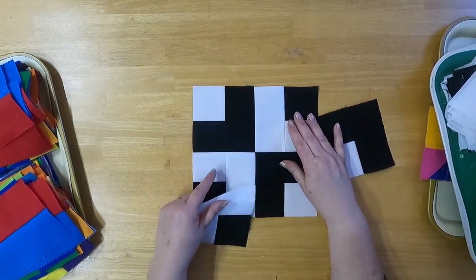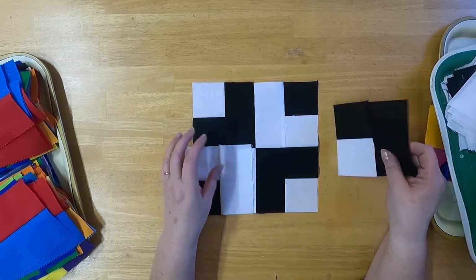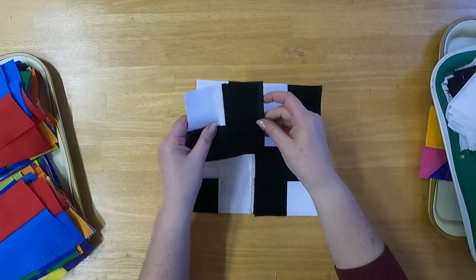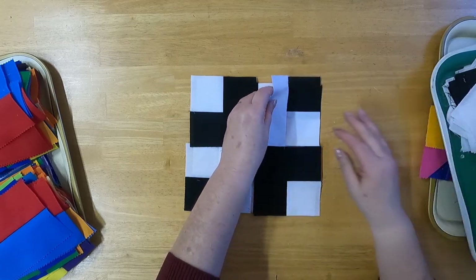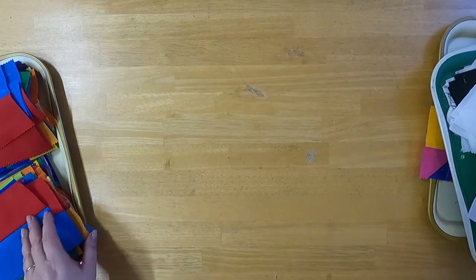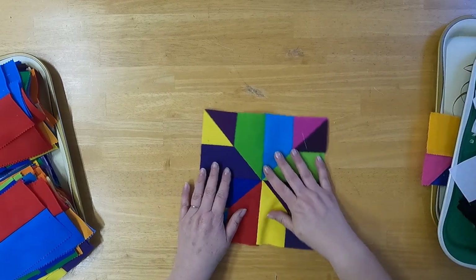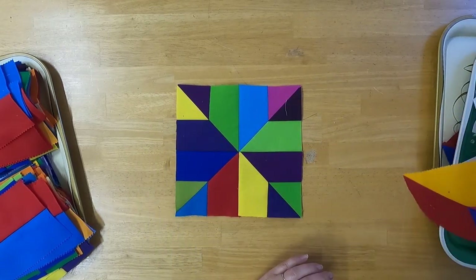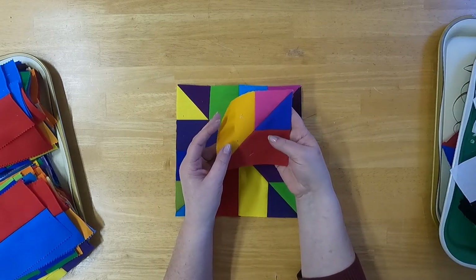All this block is is a big four-patch — this, this, this, and this. You sew this to this and this to this. The other block is really cool too, and it's also made up of units that look like this. I'm going to show you how to make these in a minute — there are four of them together.